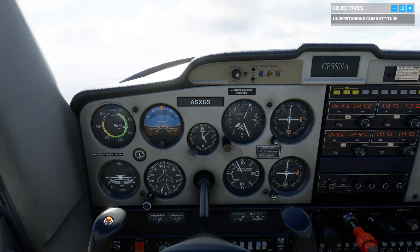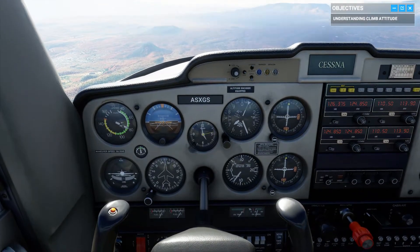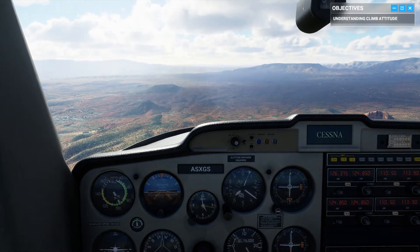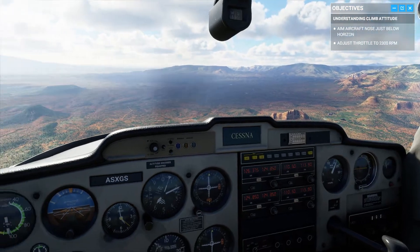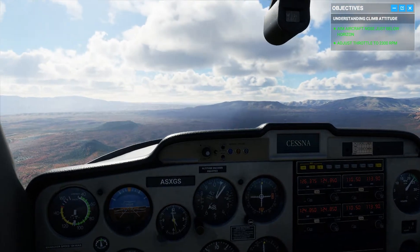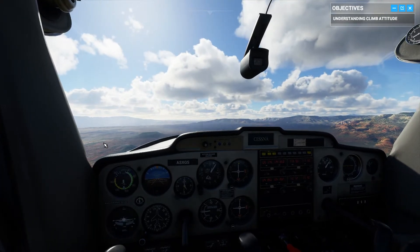Let's get back to a cruise attitude. Ease up on the yoke and aim your nose just below the horizon, then throttle back down to 2300 RPMs. We're now set up with the same attitude and power we had at the top of our lesson.